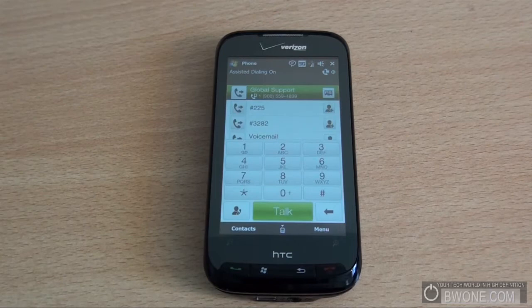Bowman here from BW1.com. I'm giving you a cool feature I found in the HTC Touch Pro called Straight Talk. Didn't get a chance to show it earlier. Straight Talk is a real quick way to get to your speakerphone while you're in the middle of a call.